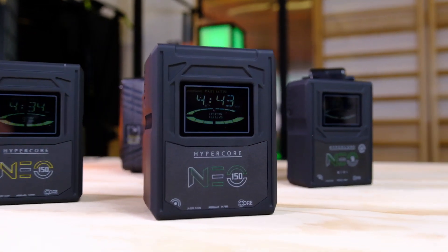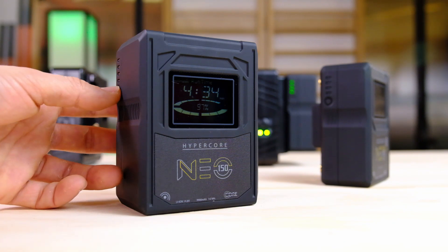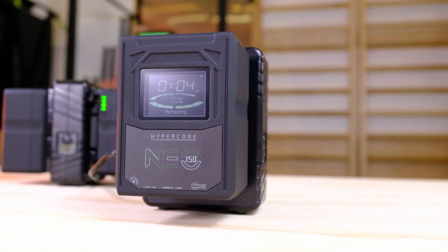The Neo 150 is our new 147-watt-hour pack. It's a super compact and rugged pack designed to be used with cinema cameras, broadcast cameras — you name it. Its mini form factor is perfect for cameras like RED, Sony, Canon, and more. It has a 12-amp continuous discharge capability, so it's very robust — perfect for power-hungry cameras and for applications that call for long run times. It also has a high-resolution LCD display to give you battery percentage, runtime information, and when on the charger, remaining charge time info as well.